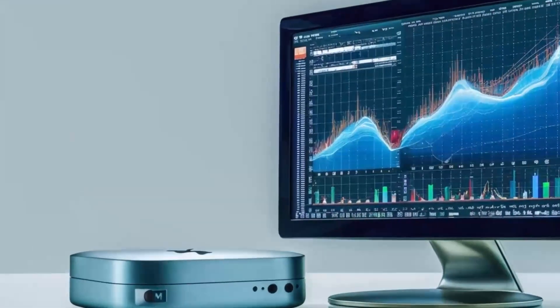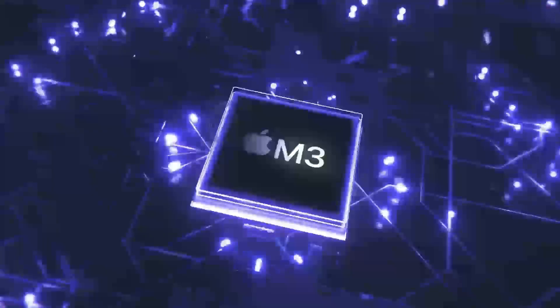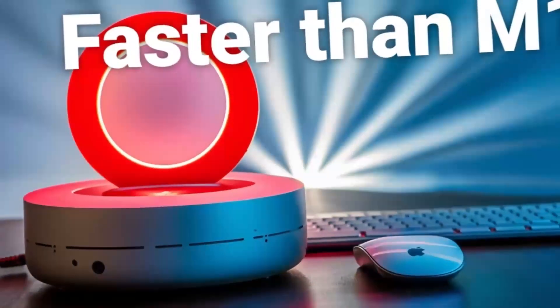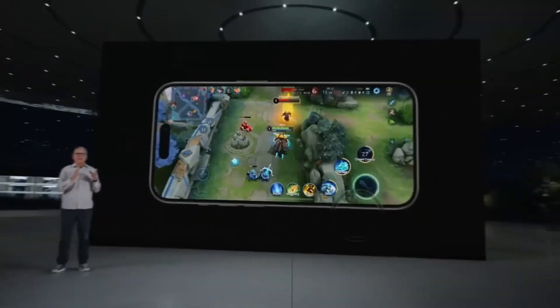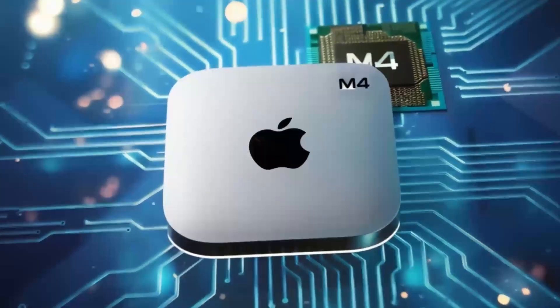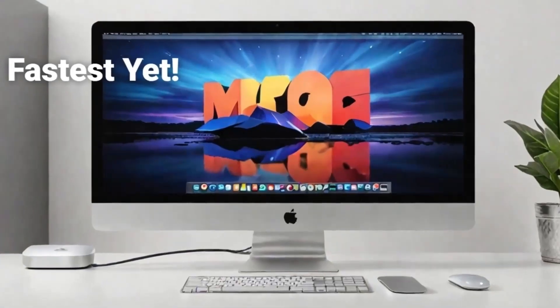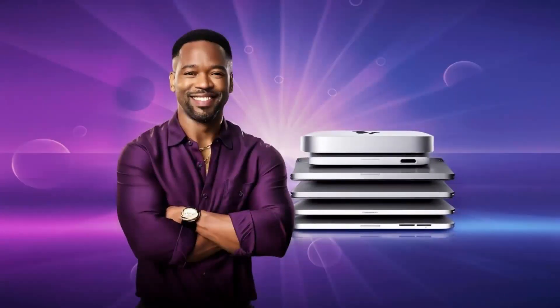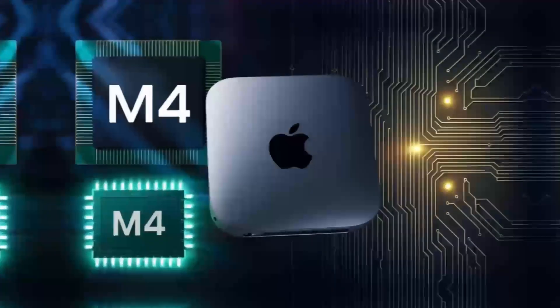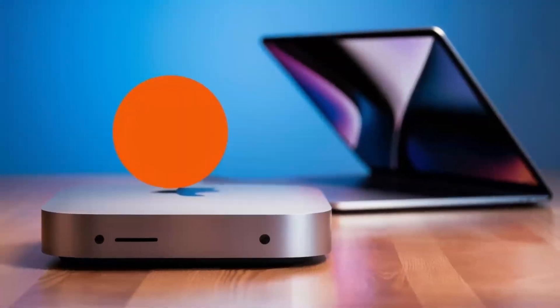Of course, no product is perfect. One downside is the price — compared to other hubs on the market, this one is definitely on the higher end. If you're just looking for something basic to expand your ports, you might find cheaper alternatives that get the job done. But if you want something that's built to last, offers top-tier performance, and is designed specifically for Apple users, the Satechi Mac Mini M4 hub could be worth the extra investment. Another con is that the hub doesn't offer quite as many ports as some other models on the market. If you need a ton of USB ports or specialized slots like SD card readers, you might want to consider other options. But for most people, the selection of ports on this hub will be more than enough.